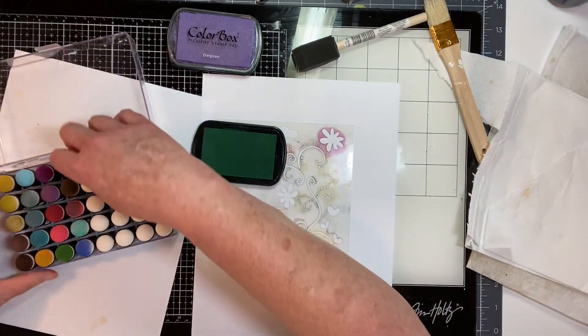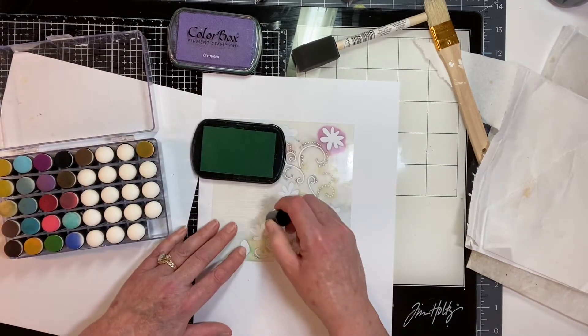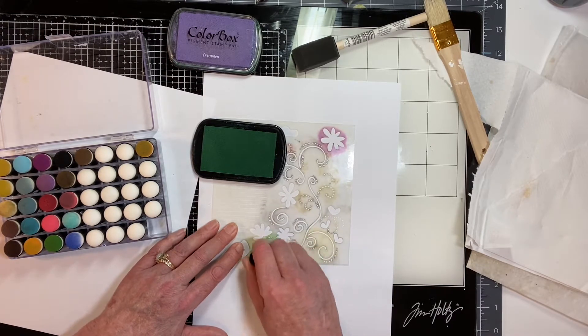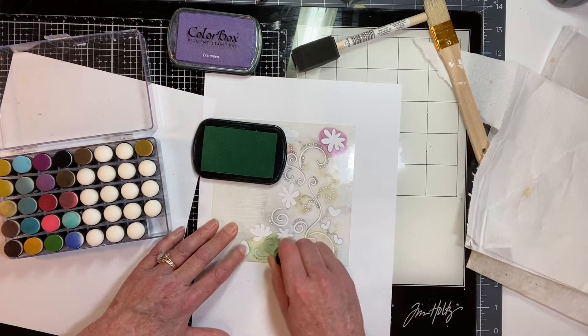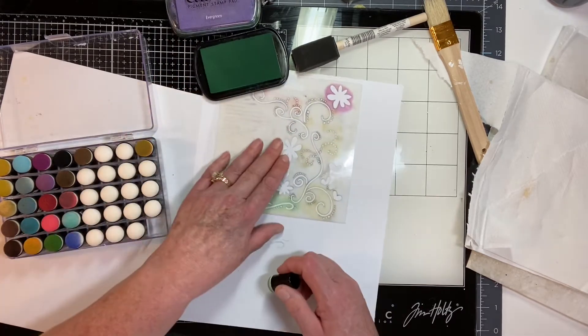I'm going to use my daubers and then put my Mod Podge on, to see if the ink will stay or if it'll smear.